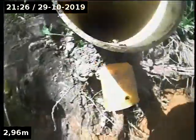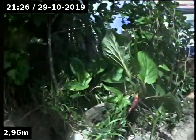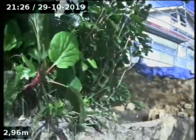As you can see, this is the pipe in question that goes right up through the bank and through the fence at the back.